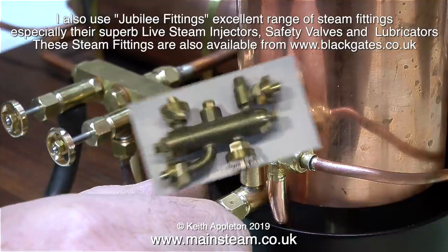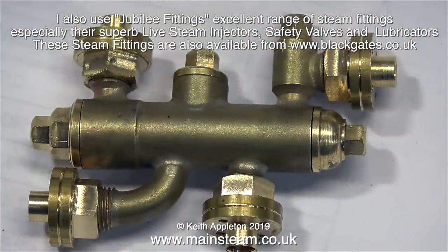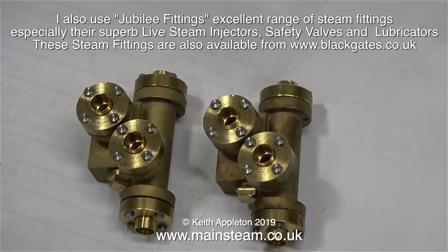They produce another type of injector which is slightly different — this one is built using a cross between scale and accessibility. These are much easier and quicker to remove than undoing the small bolts. This is a small pair of vertical injectors and I'm sure at some time in the future I will find an application for them.